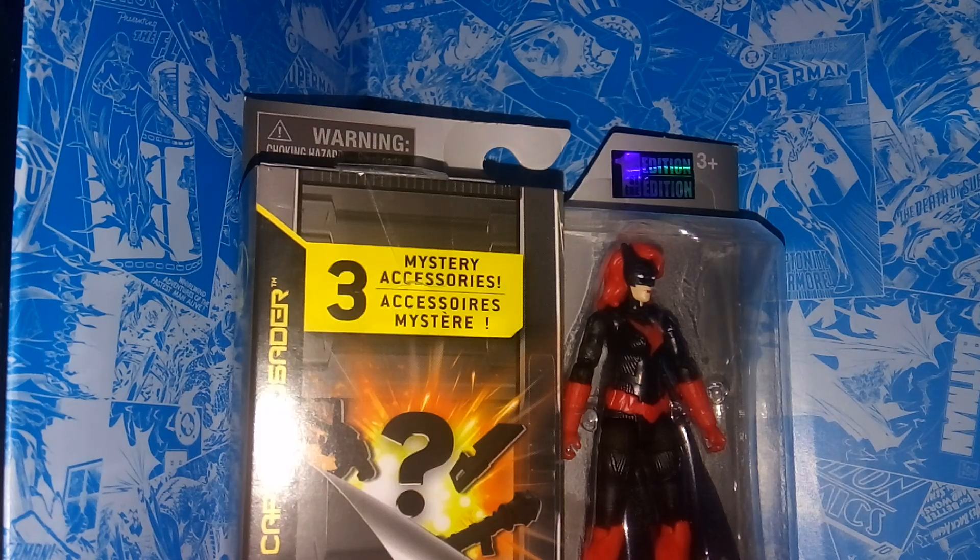Hey guys, welcome to the Tarth Street 7. Today I'm reviewing the Spin Master Wave 2 Batwoman action figure. Really cool, really blessed to pick this up today.